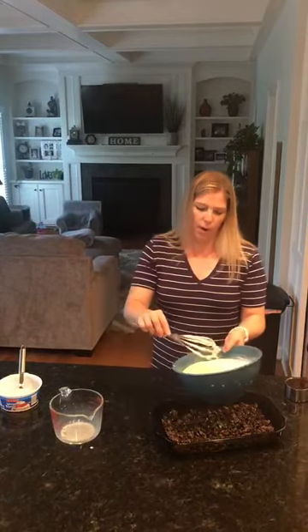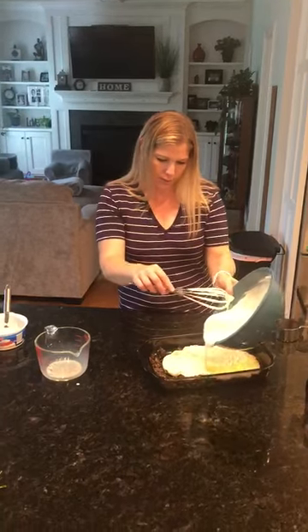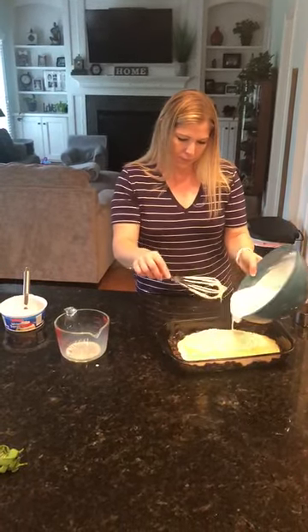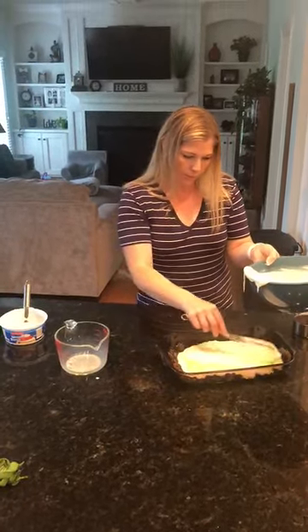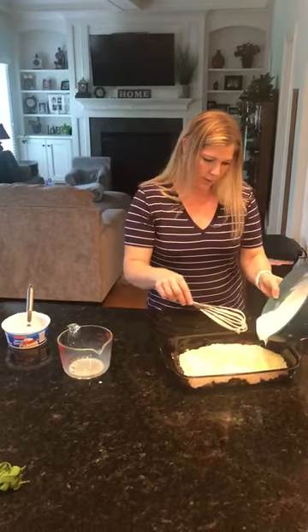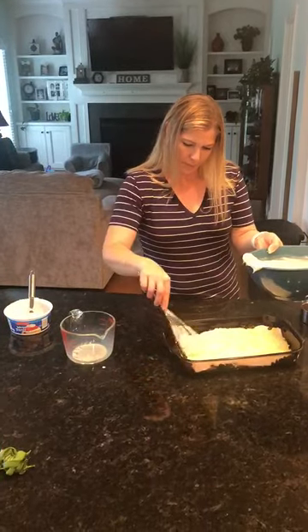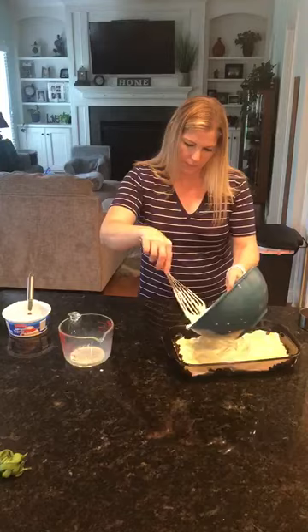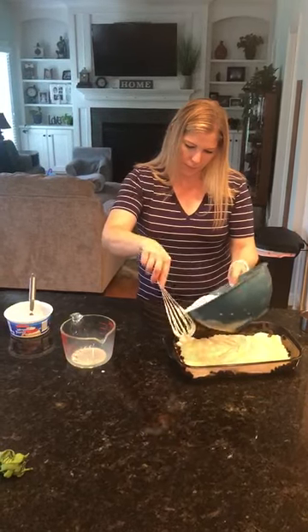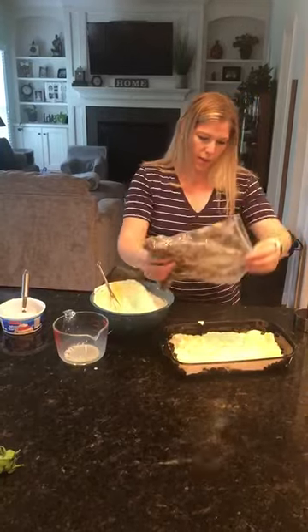And then you pour half of this over your crushed Oreos, then add the other half of the Oreos on top.